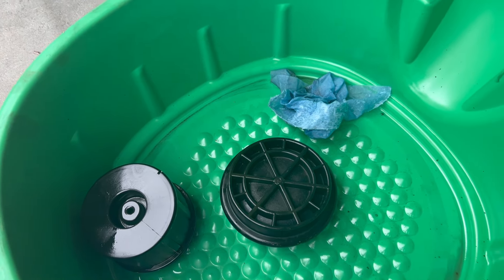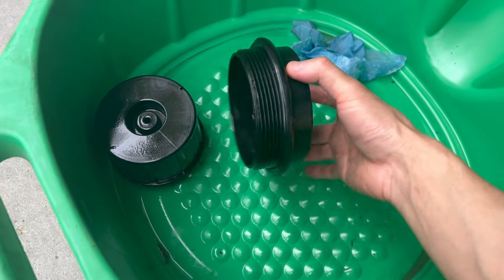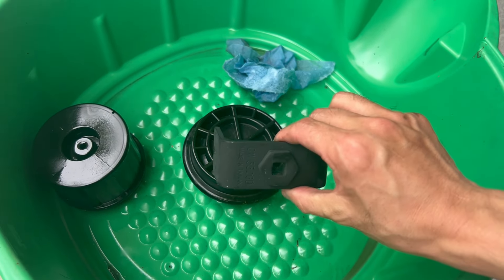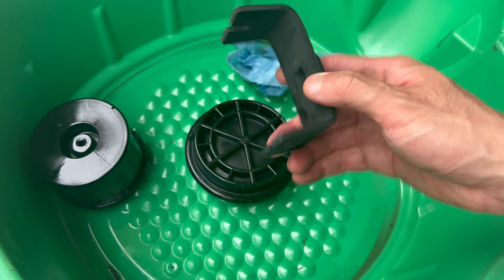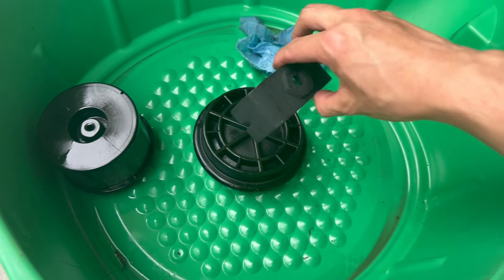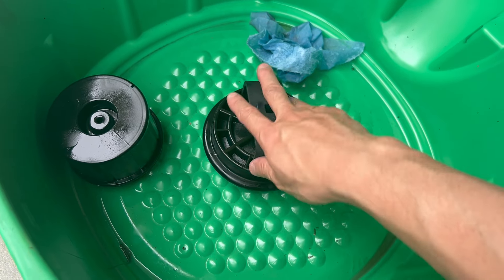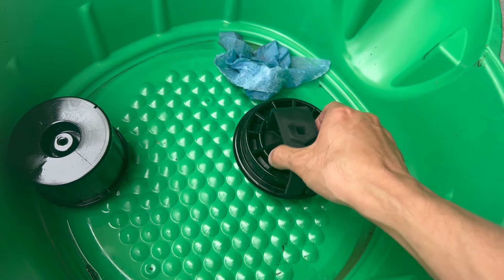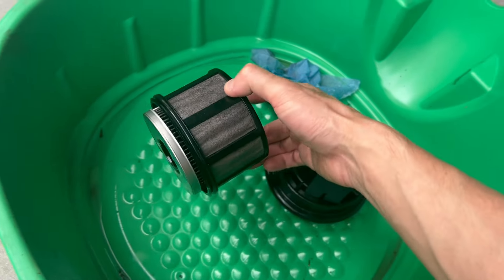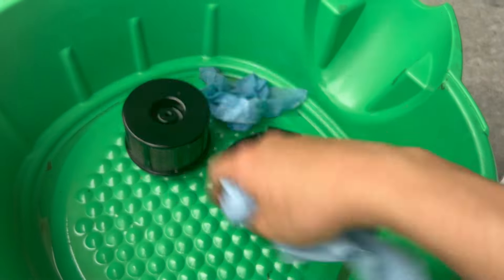From what I read online, without a special tool it's hard to get that thing on and off. I did have to buy a special tool — it's a Gear Wrench fuel bowl lid tool. It just fits right in there and it works really well. It's really easy to get this off and to tighten it down.